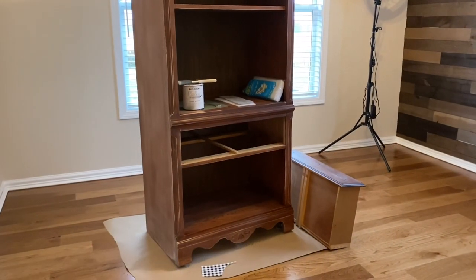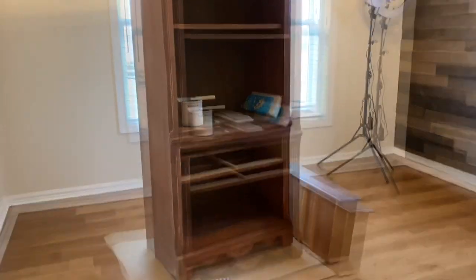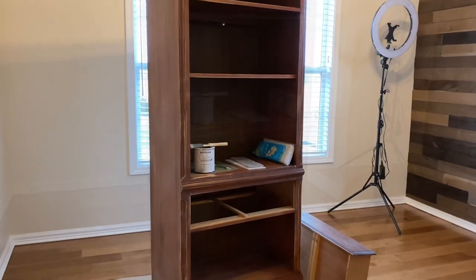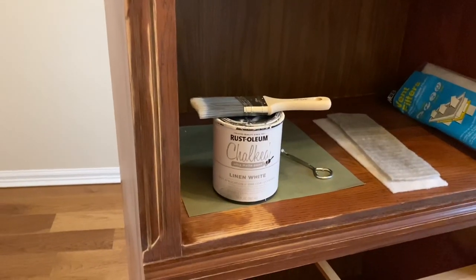Before I actually bring in the rug and the furniture, this piece is that shelf unit that I got from Facebook Marketplace. I'm going to use my linen white chalk paint on it.